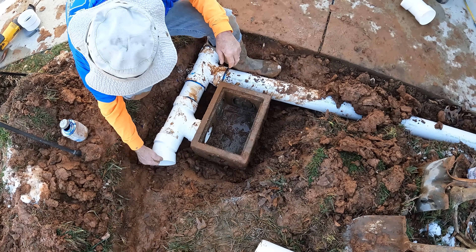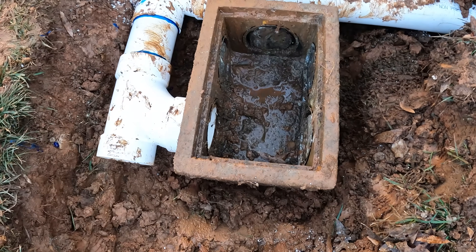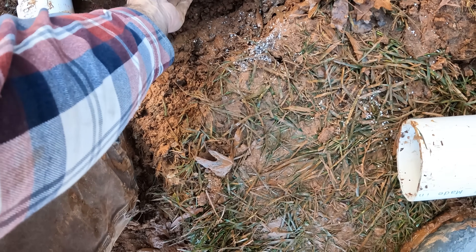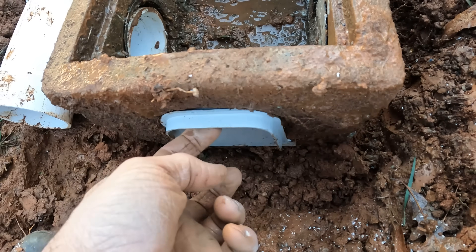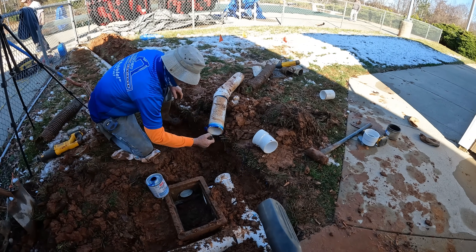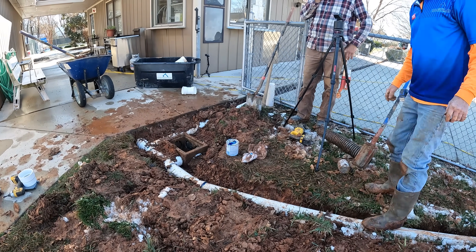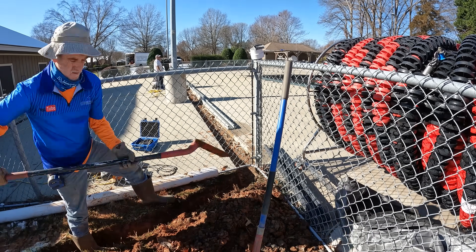This is where we're at — we've got our catch basin set and our sanitary tee right there. The problem is this catch basin had two pipes coming into it, so we've got an open hole here. I've got one of these plugs and I'm just going to set that right in there and pack it in with dirt. That should put us in good shape.